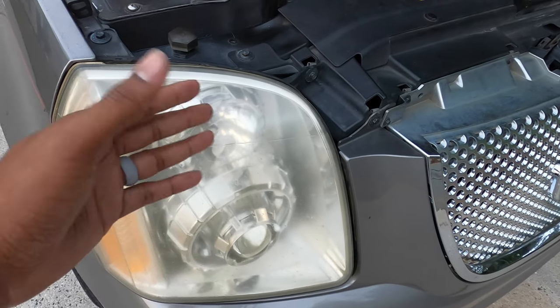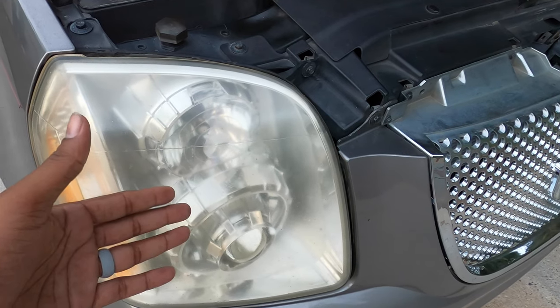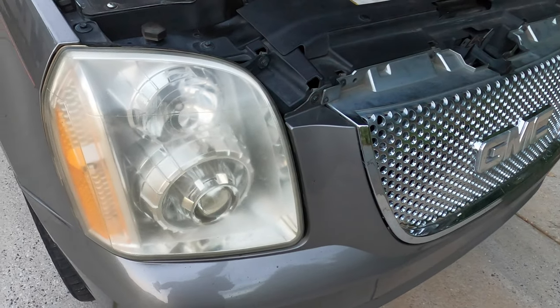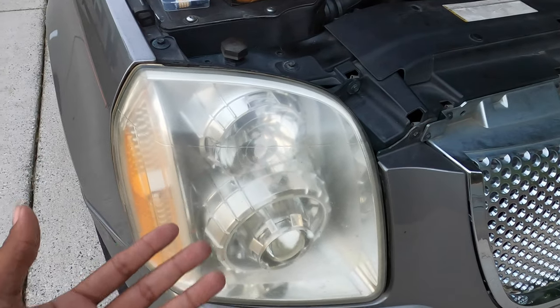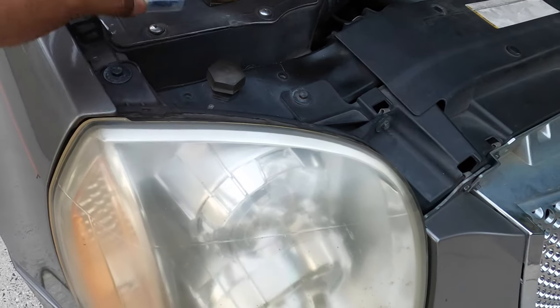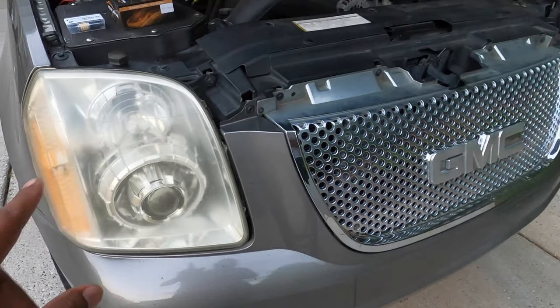With the switchbacks, when they're on they are clear, but when you turn on a turn signal they are amber, to be compliant with your local laws. The turn signals should not be white — they should be amber. I got these from Amazon and I will have a link in the description below.